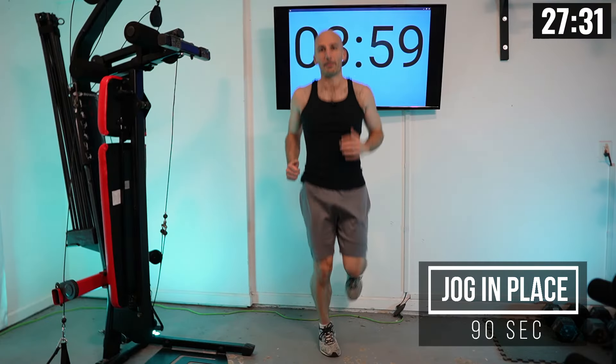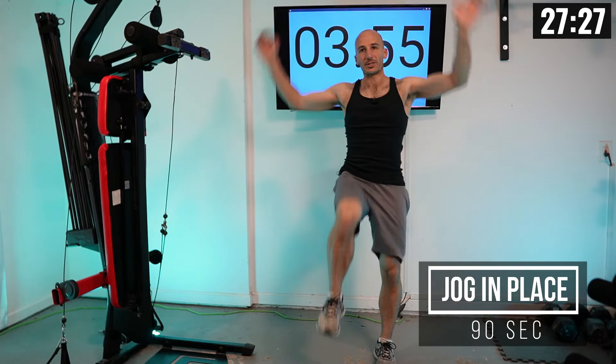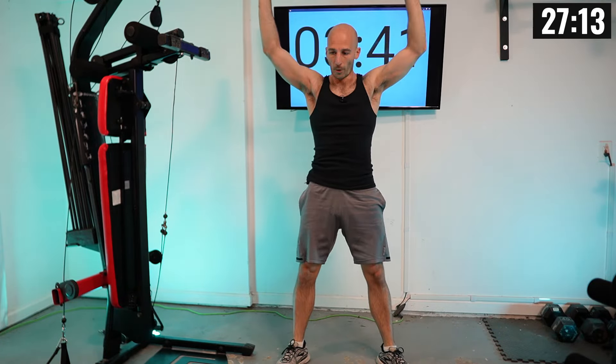Let's get push day going with some jogging in place. You can also do some tuck jacks — a jumping jack with a high knee combined — or some prison squats: bodyweight squats with hands up to open up your chest and breathing. We're doing this for 90 seconds, moving between all three exercises to get the body warm.